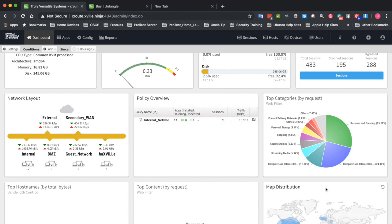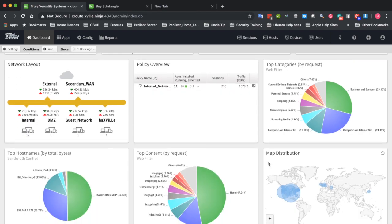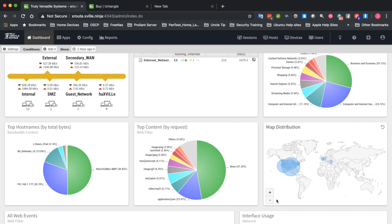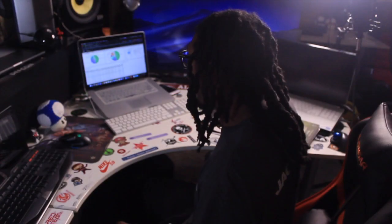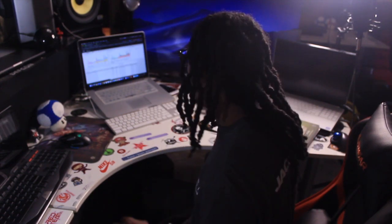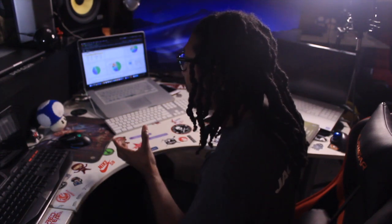The dashboard gives you a field showing top categories by request — you can see exactly what sites are being hit most. For example, if you have a teenager and that pie chart starts showing large portions going to porn sites, you can see what's going on and make modifications. You can also see where your systems are connecting to — if traffic is going to Russia or somewhere unexpected, that's a red flag to dig deeper. It shows all connected devices, web events, and interface usage, and it's all customizable.